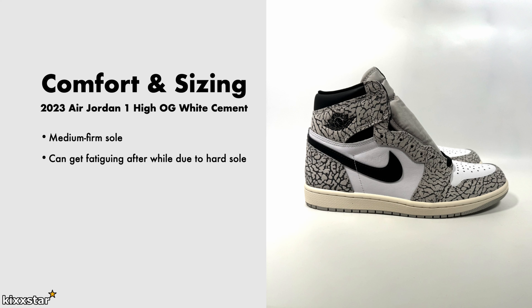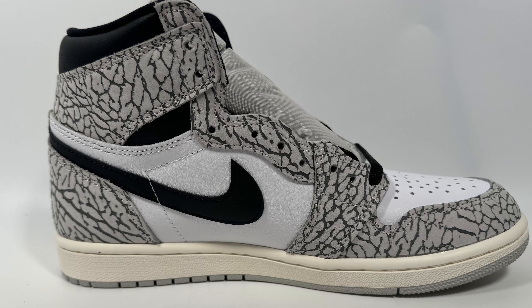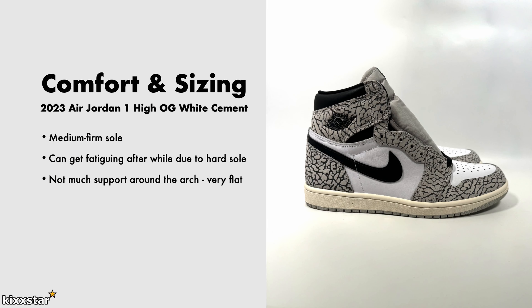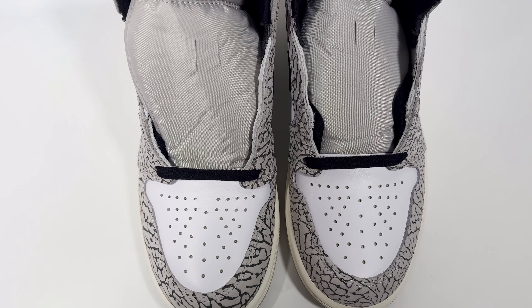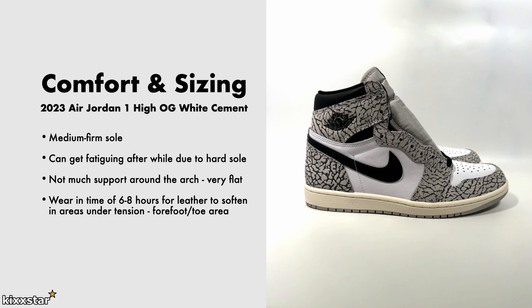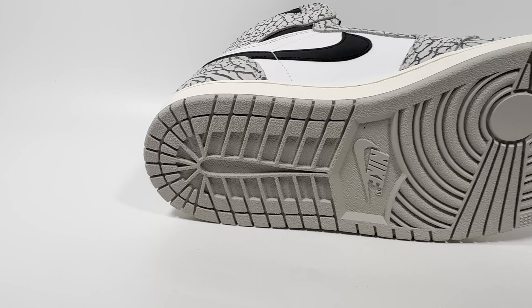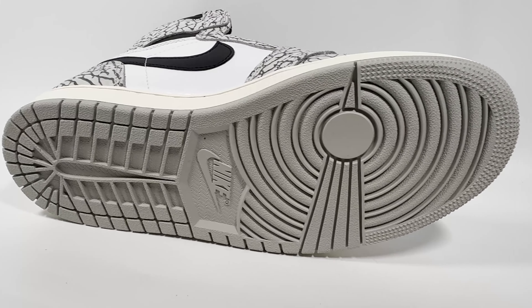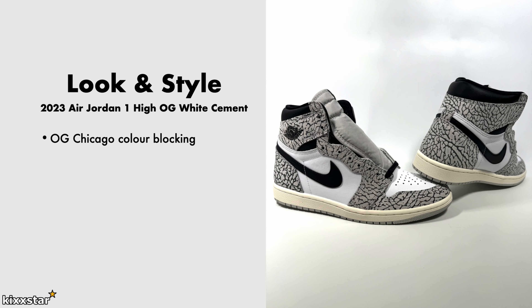Because of the firmer sole, they can cause fatigue after a while. Like any other Jordan 1, there isn't much arch support and they can feel quite flat. The wearing time for these - being a high with slightly thicker leather - is probably six to eight hours before they soften and feel nice on foot. I recommend going up half a size for wide footers with Jordan 1 highs, though it can differ person to person. The radial outsole pattern gives very good grip in all kinds of weather.